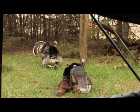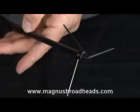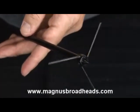The Bullhead has proven itself time and time again in the field with us. It has been pure devastation whenever it hits. The Bullhead is backed by a lifetime replacement guarantee.